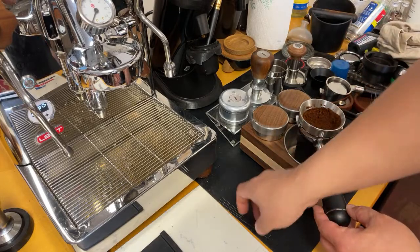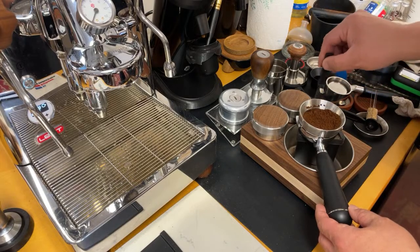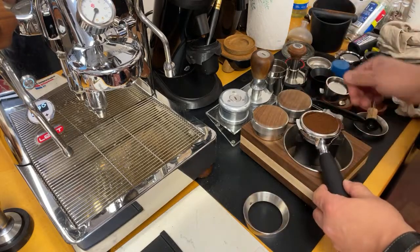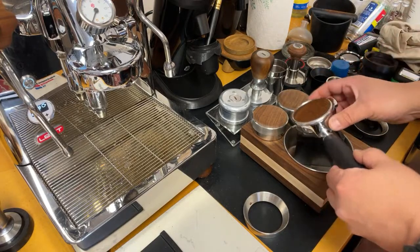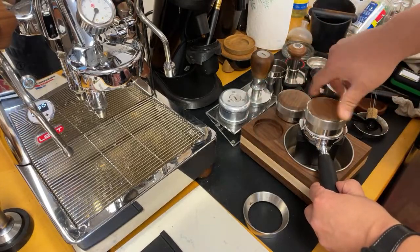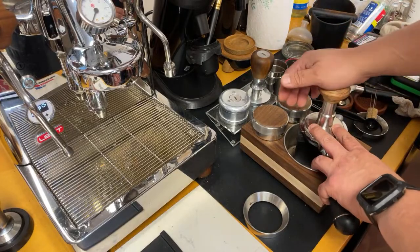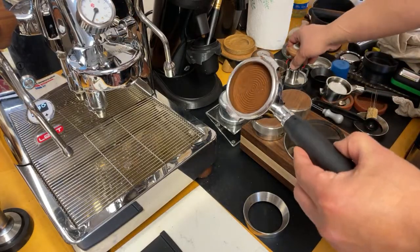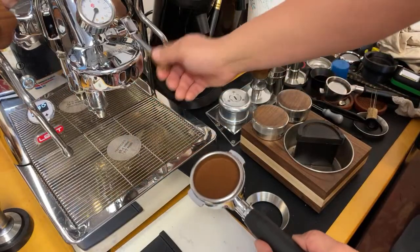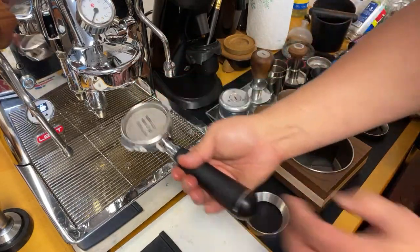I like to use my puck rake to kind of groom the top and make sure everything has a nice flat surface. It's somewhat uneven, so I'm going to use my distribution tool. Let's use a force tamper this afternoon. I've been really enjoying using the puck screen — not because I get a better shot, but to have a pre-clean shower screen. That's the only reason I like to use it.